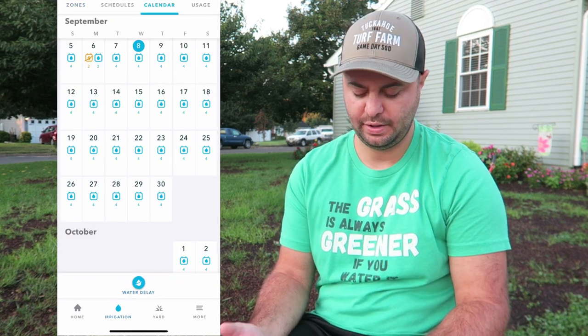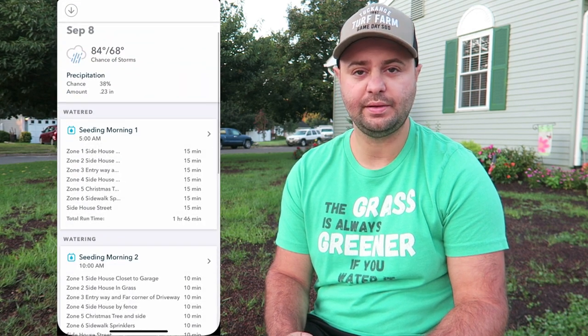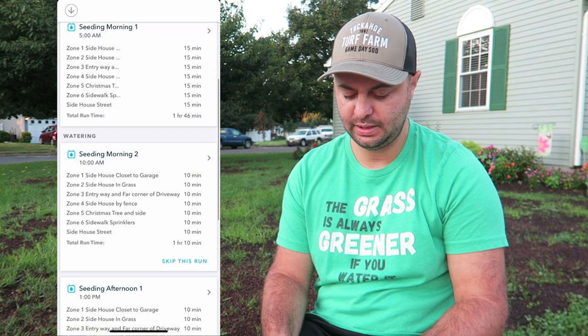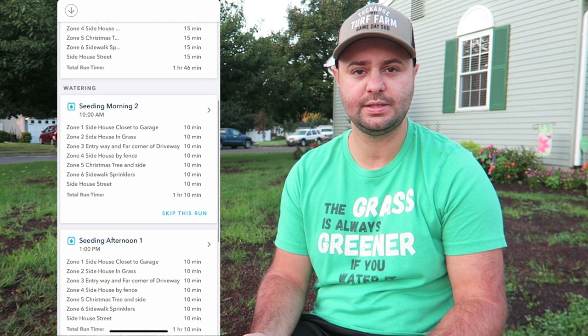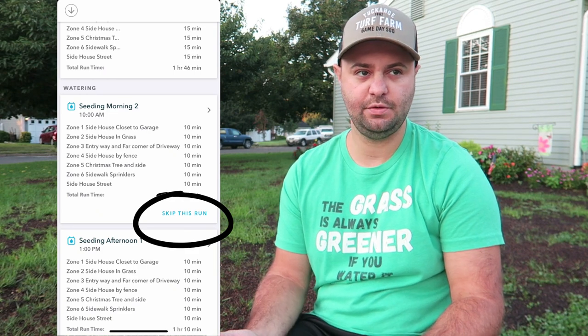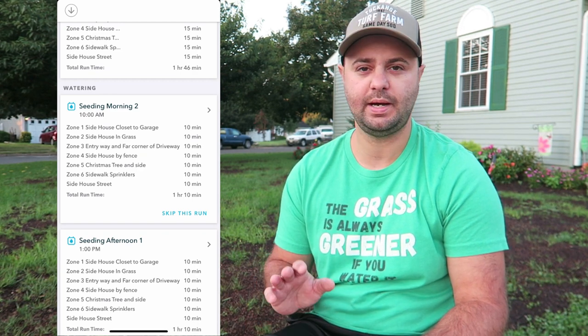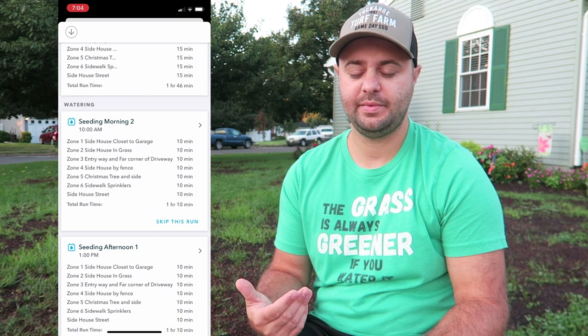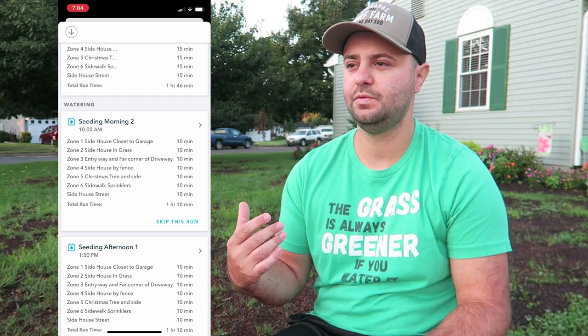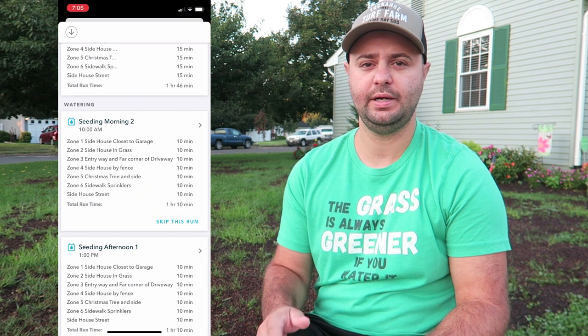There's also a calendar section — you can see your four different watering times a day for each schedule throughout the month. If you want to skip one, you can go to one of the watering cycles and easily hit the skip run button. Personally I don't like having weather sensitivity enabled because I don't trust the weatherman. But if you see a rainstorm coming or do see rain come down, you can easily just hit skip the run and it will go to the next one on your schedule.